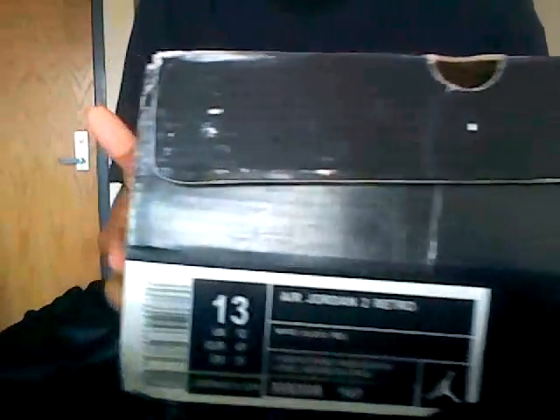And today we're going to be giving y'all the retro shoes. It's a box that came in. This box looks pretty nice. You know what, it's a box.